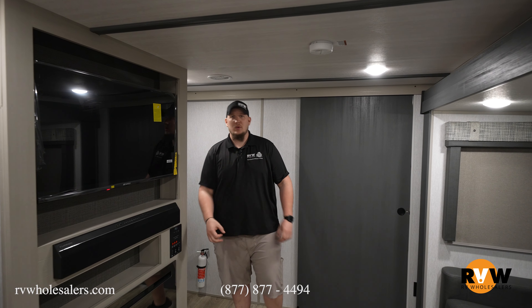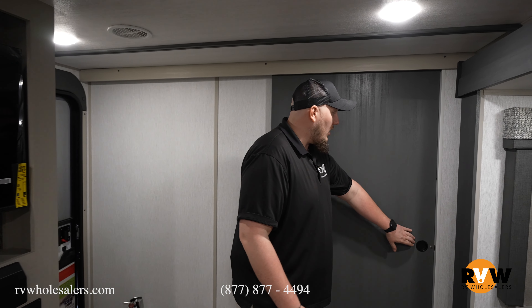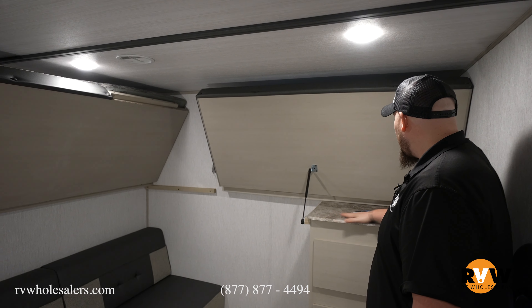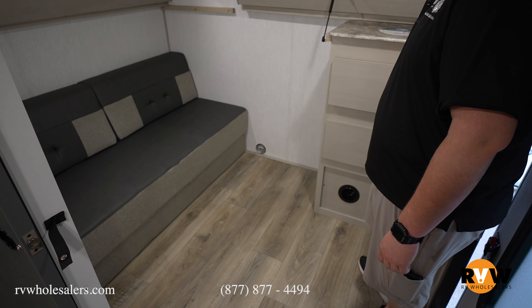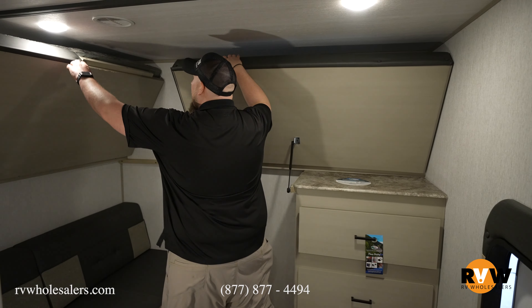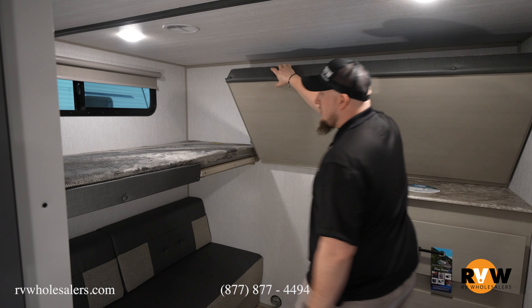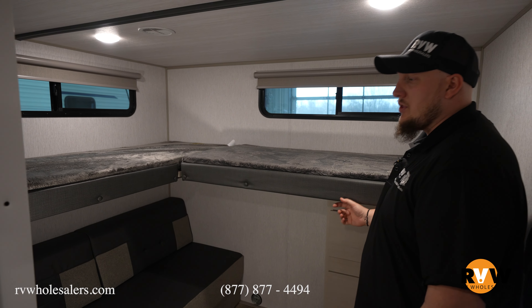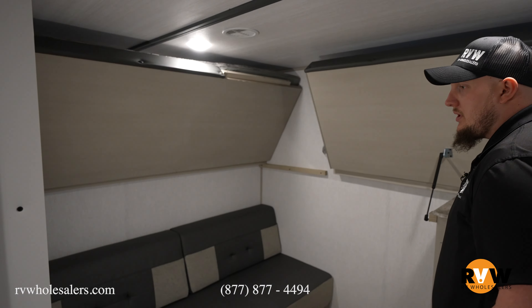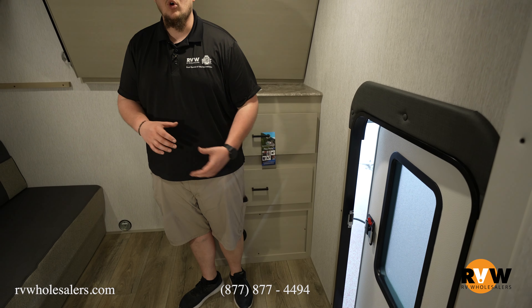Here we are inside the 2023 Heritage Glen Hyperlite 29XBHL. This is a bunkhouse camper — let's start with the bunk room. There's an awesome sliding room door with a very strong magnet. I have both of the bunks up to show you what's going on. Nice little countertop here with a two-drawer dresser. Both bunks are on hydraulics so you basically just move them up and down. They have teddy bear mattresses on both, and when both are down you have a nice L-shaped bed for plenty of space. When they're both up you have access to the couch that also doubles as a queen size bed on the bottom — just remove the two top cushions and fold it out. The exterior storage door lets you put bicycles in here for extra storage while traveling.